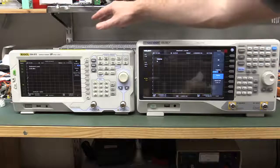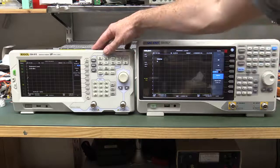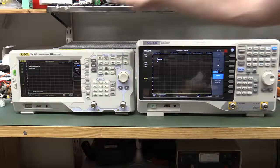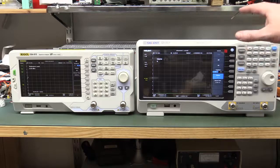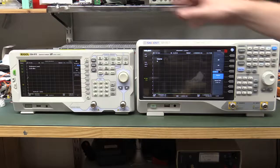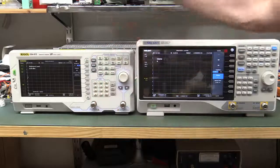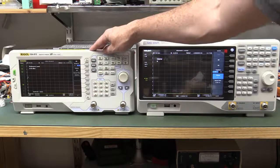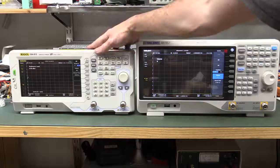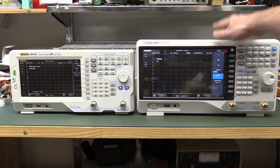That's not quite as cheap as the Rigol DSA815, which has been out for probably a couple of years and has been the benchmark bang-per-buck Spectrum Analyzer on the market. Basically nothing could touch it until this Siglent came along. The Rigol is cheaper at $1,200 US dollars, with the tracking generator software option for $200 — $1,500 total, compared to $1,750 here. But this is only a 1.5GHz bandwidth model, while the Siglent is 2.1GHz, software-upgradable to 3GHz.